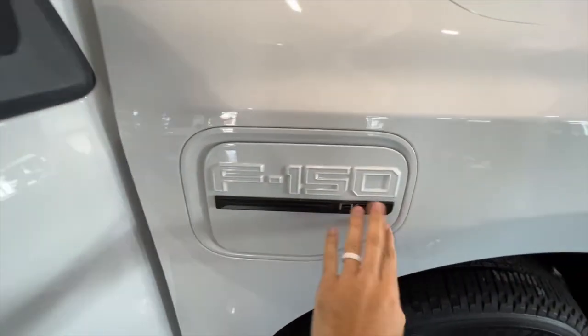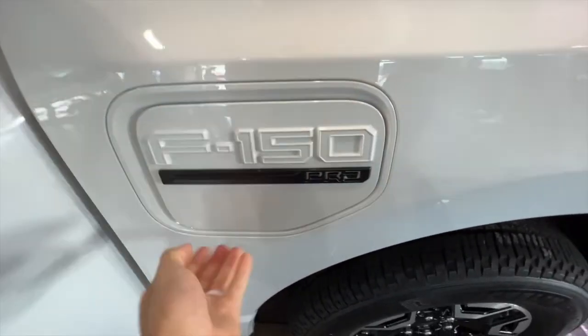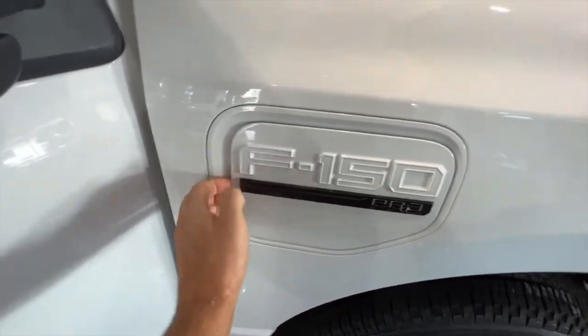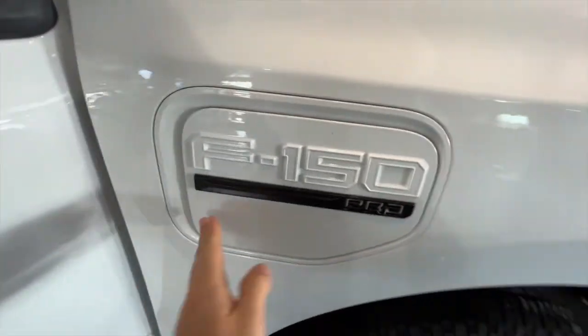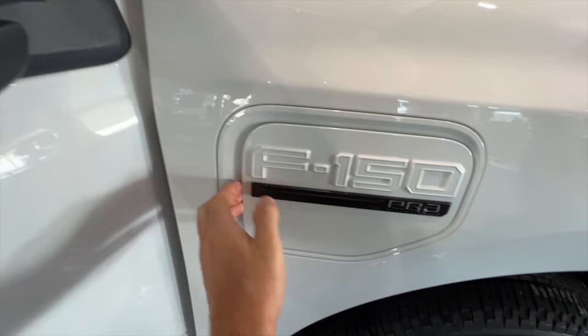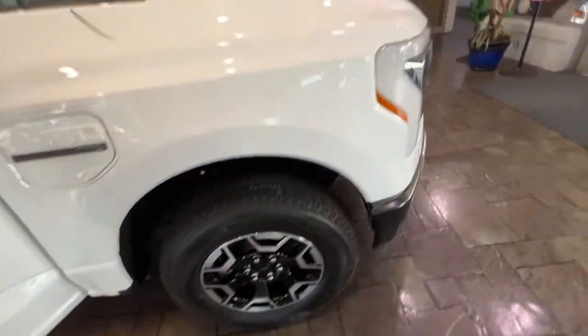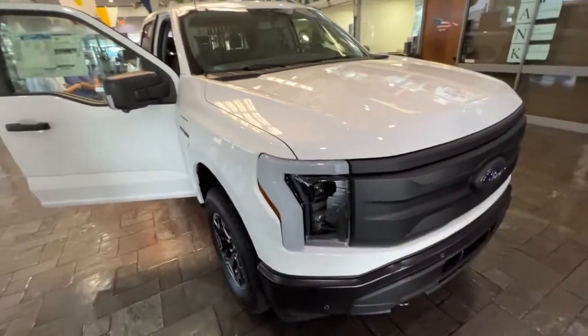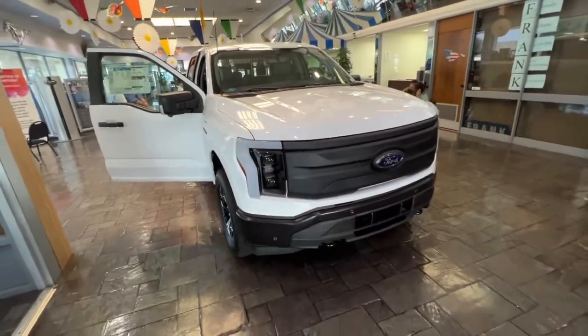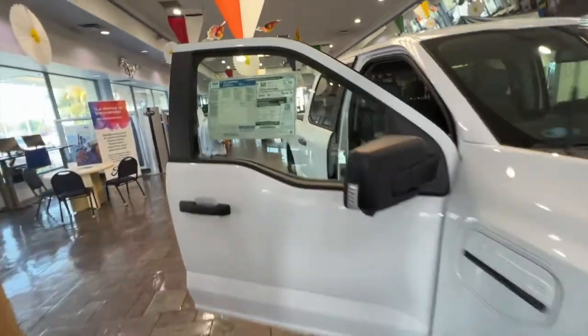This cover on the frunk — I have no idea what it does. I literally spent a couple of minutes trying to open it because I figured it had to have some function. Let me know in the comments if you know what it does, because I could not get it open at all. The sales rep said a bunch of people were messing with it and couldn't open it either.